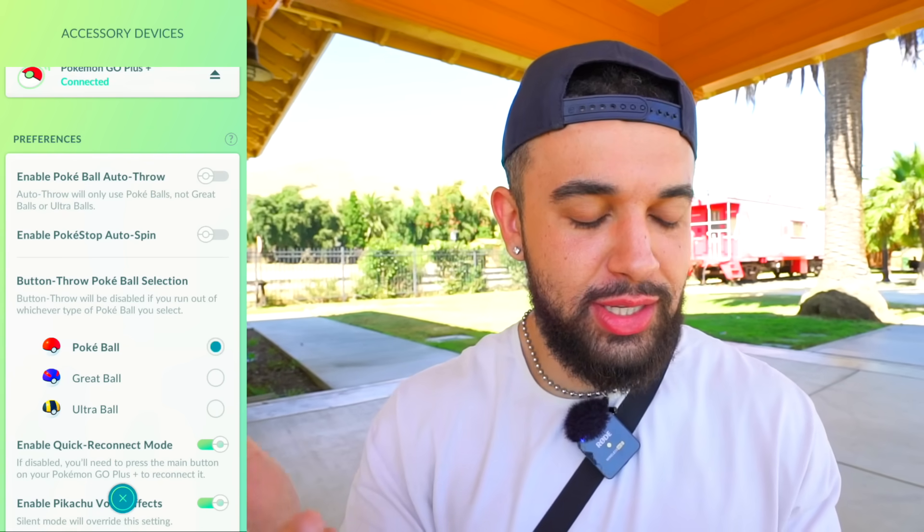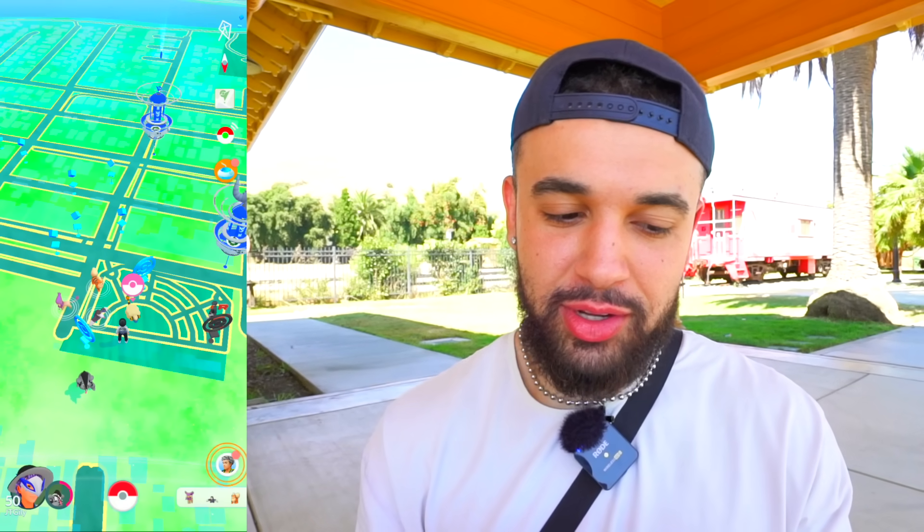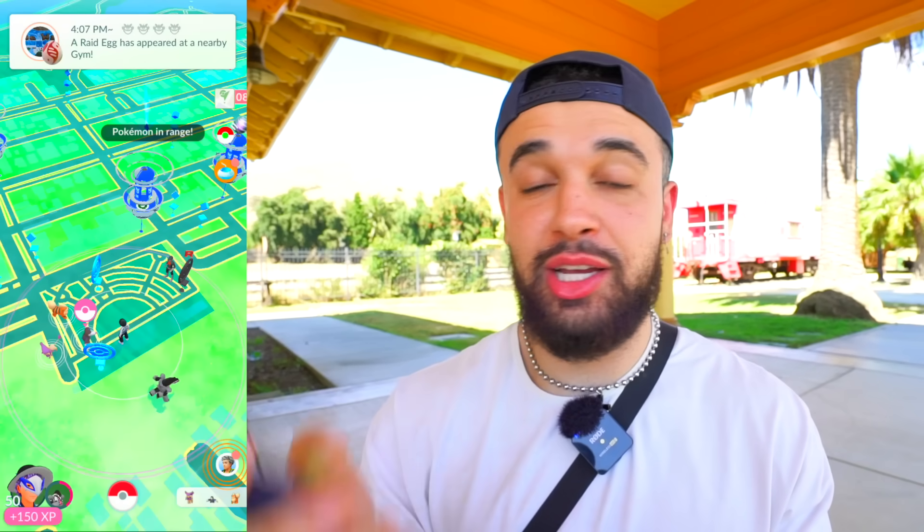The green light is on and all I have to do is click a button. We have a Mareep right here — I'll click this button. One, two, three. Mareep goes down, it's caught. Next up is a Drilbur. I'm going to stop there — we know how the Pokeball works. I care about the other ball types.